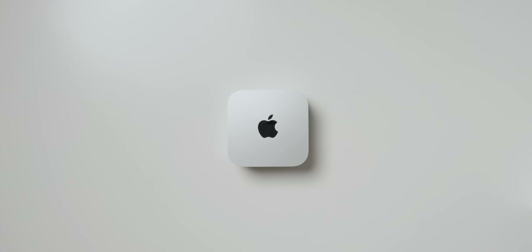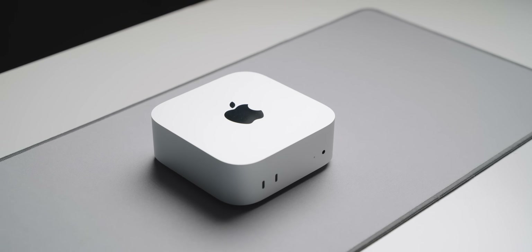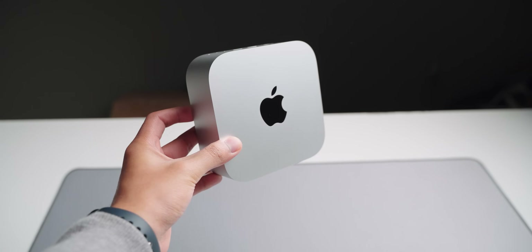You've already seen way too many of these getting unboxed and you really don't want to see another one, so instead of you skipping the video I'll just do it for you — we're moving on. First impressions: really like it, but of course it's a computer after all so what really matters is the performance. As far as design goes, this is really good.